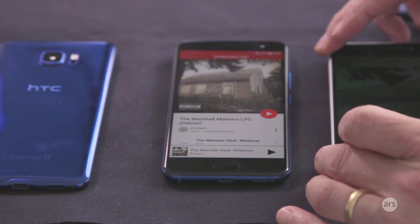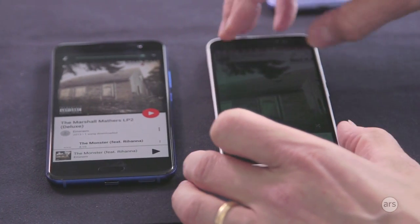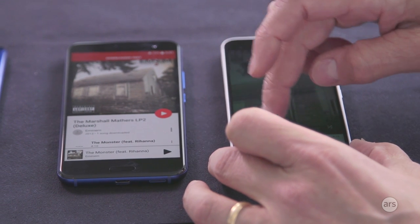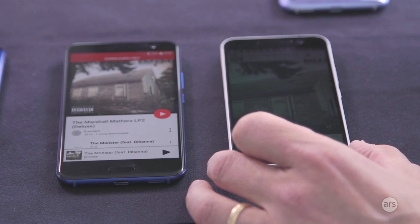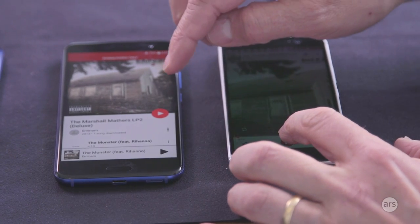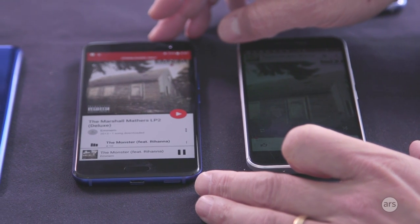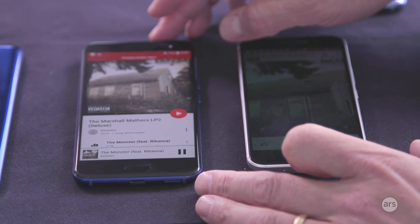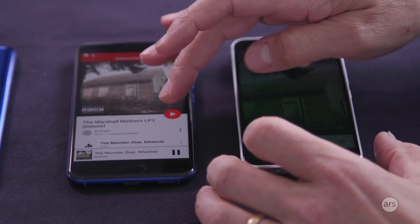We've always talked about BoomSound, so on the audio front, we've really stepped up the audio on the U11. Both devices play the same track with the volume turned up — here's the HTC 10 for comparison. You hear that? That's a pretty significant difference in both volume level, but also the general roundness and richness of the sound.